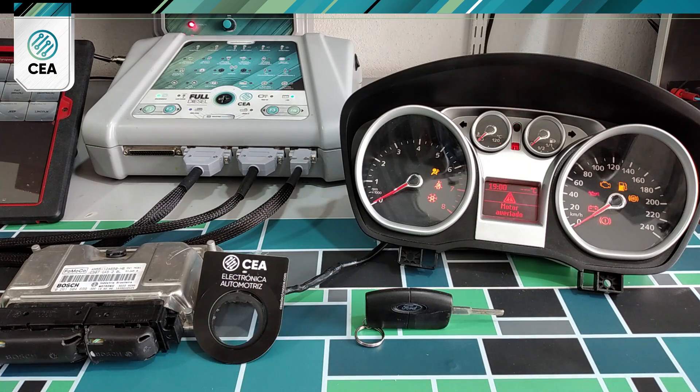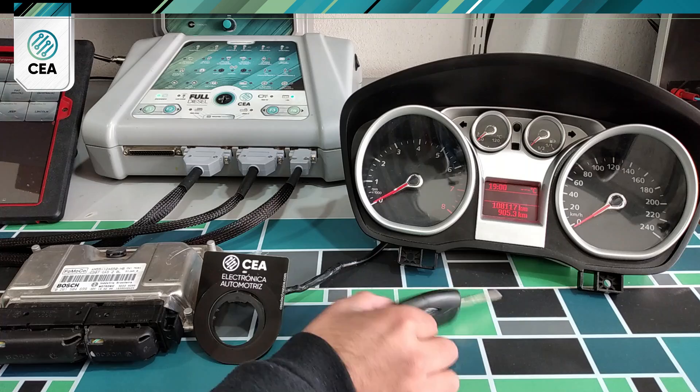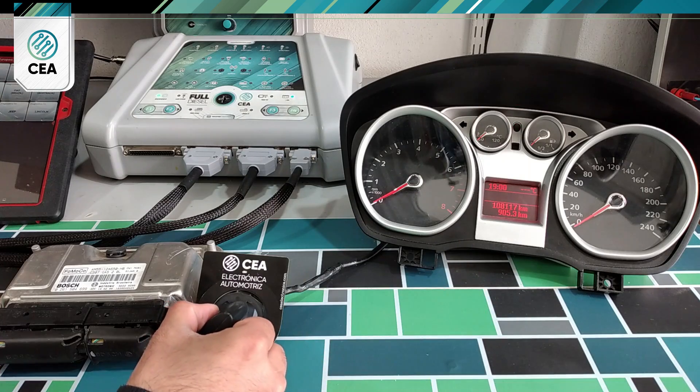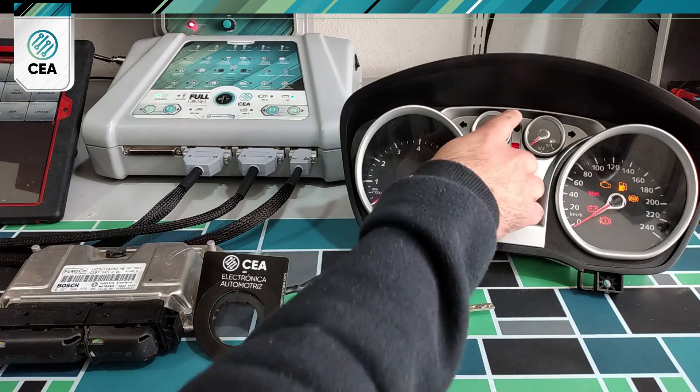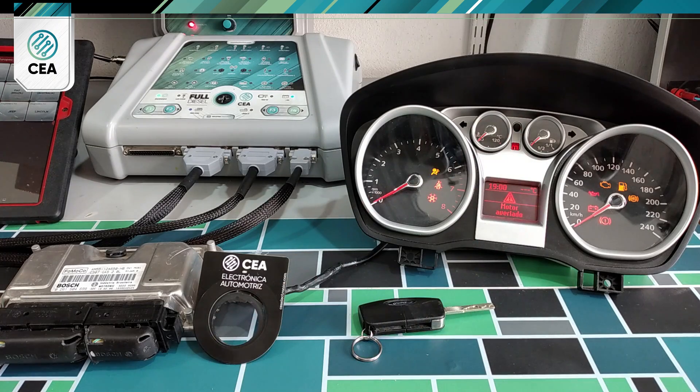As the key was not detected, the anti-theft indicator is flashing. We now disconnect terminal 15, place the key in the antenna, and reconnect terminal 15.